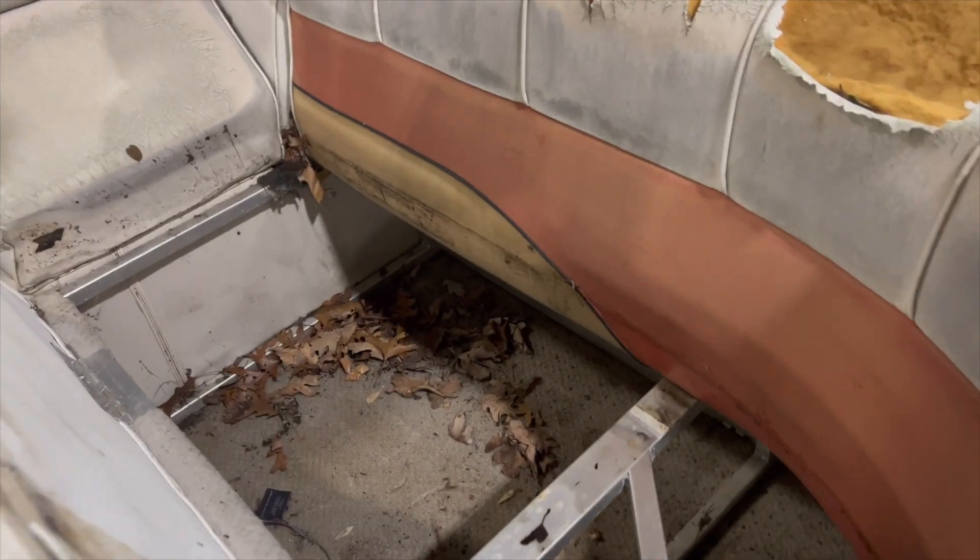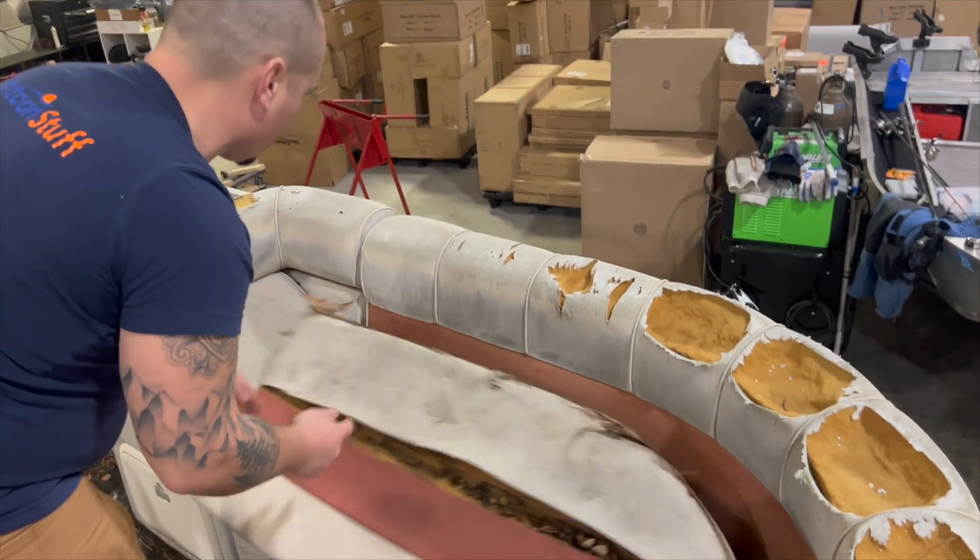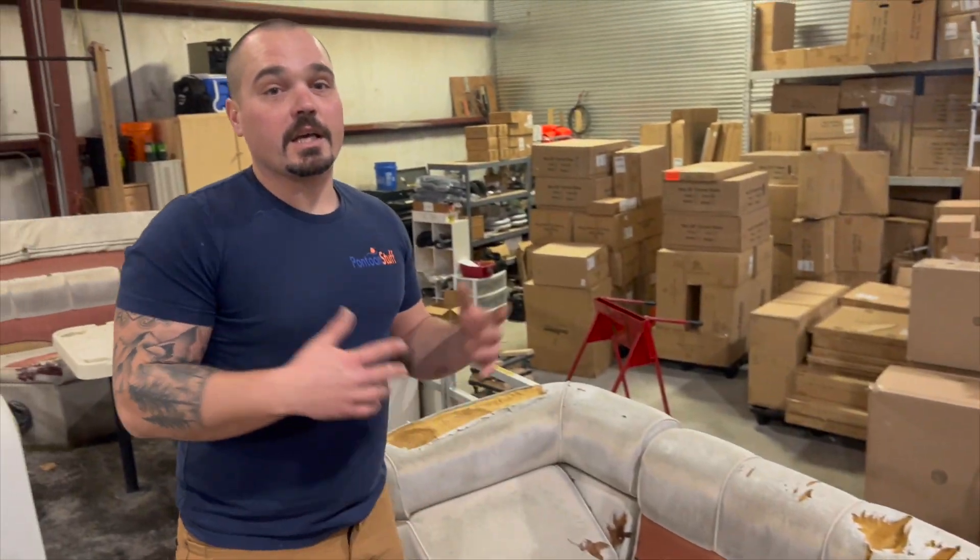They don't even have a plastic bottom — just aluminum bases. So, not worth recovering. These, unfortunately, got to go to the dump.